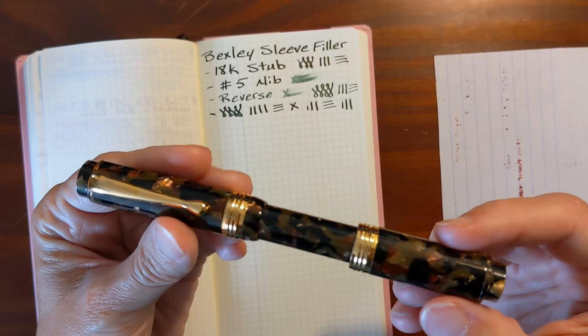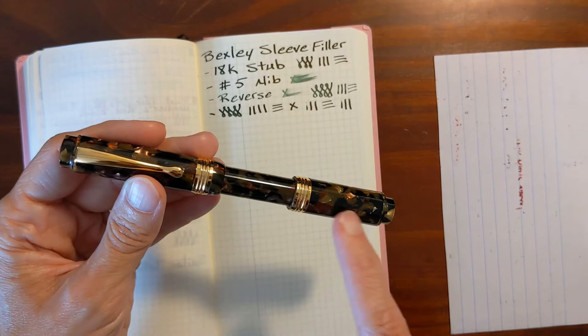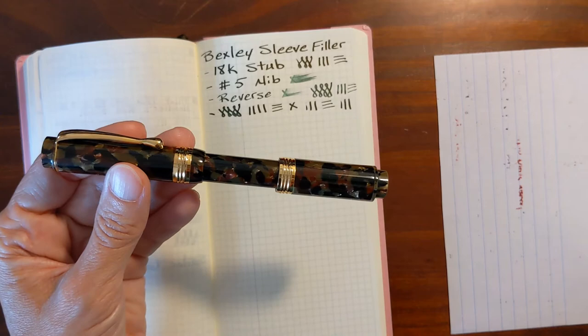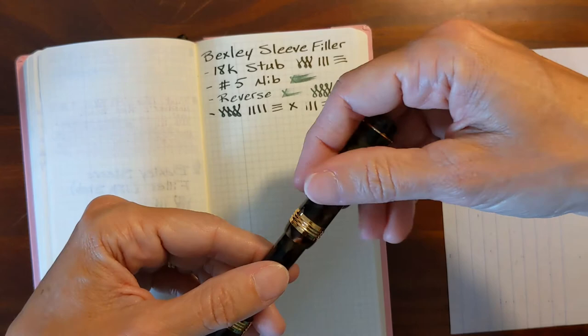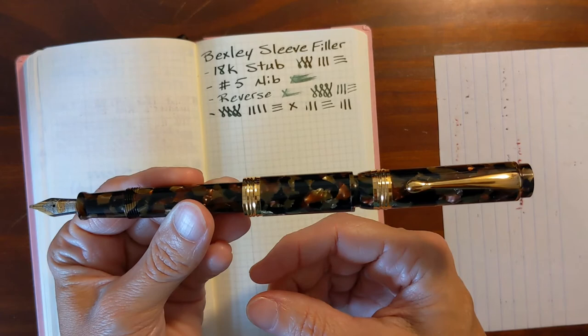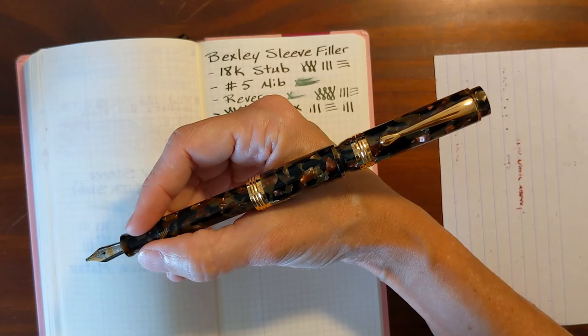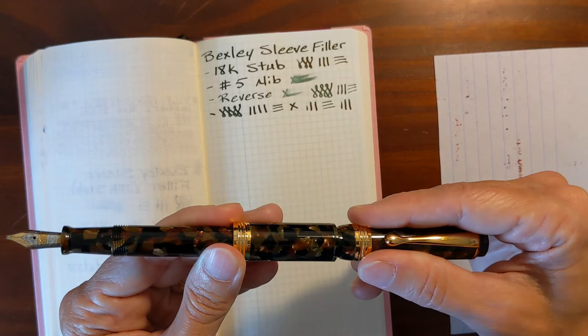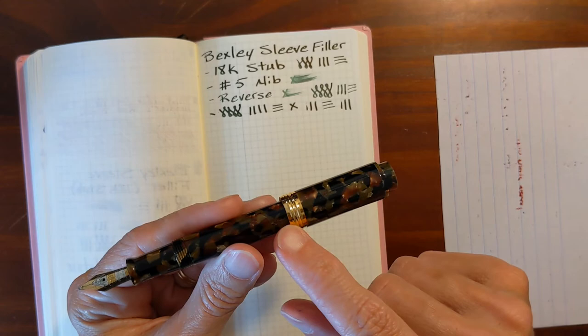I also watched a video from Alan Light — he's got the black model. One of the things Alan mentioned was that you could post this pen; in fact it looks like it's designed to be posted. He's a die-hard poster. But even Alan mentioned that while it posts very securely and nicely, it just looks ridiculous. It is back-weighted but not uncomfortably so. It just doesn't look that great posted.